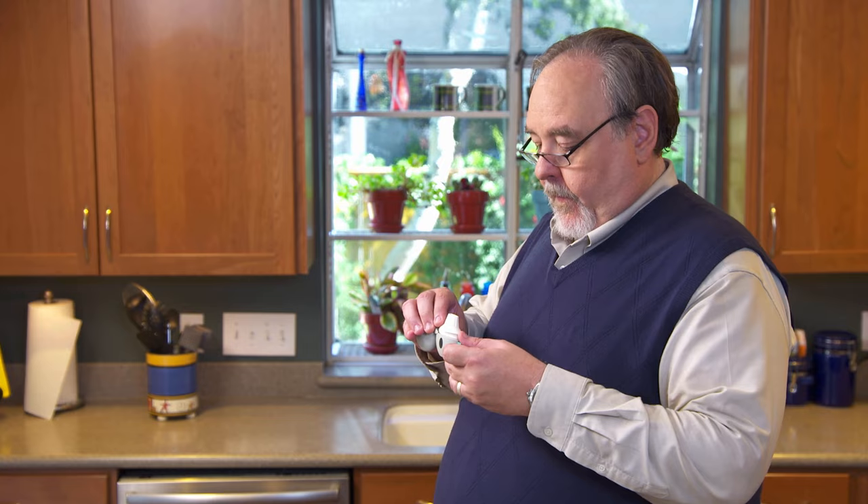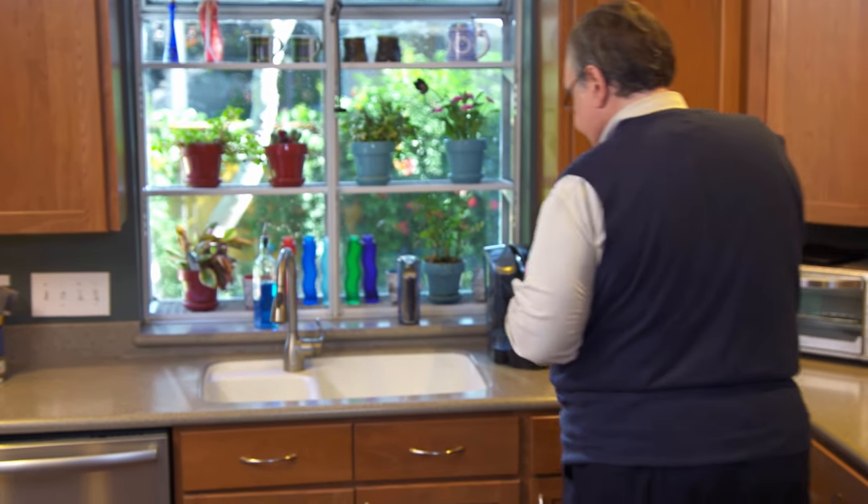Open the mouthpiece and tip out the used capsule, without touching it, into the trash can.